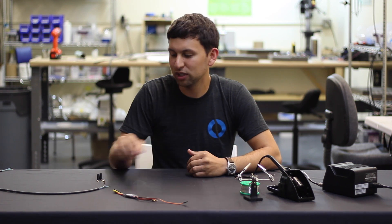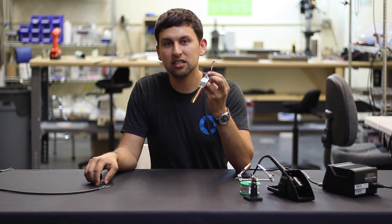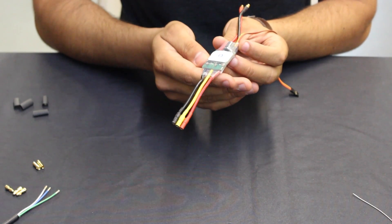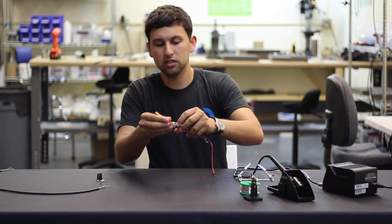Hi guys, Rusty here at Blue Robotics. Today I'm going to show you how to connect bullet connectors to the thruster cable to attach to our basic ESC speed controller. You can see the three bullet connectors down here make it very convenient to attach the thruster, and we provide the matching pair to attach to the thruster if you'd like to use those.